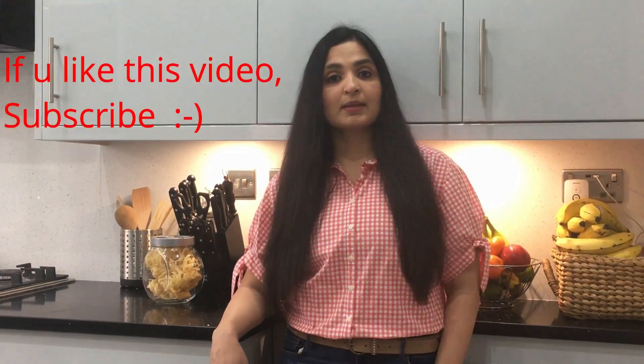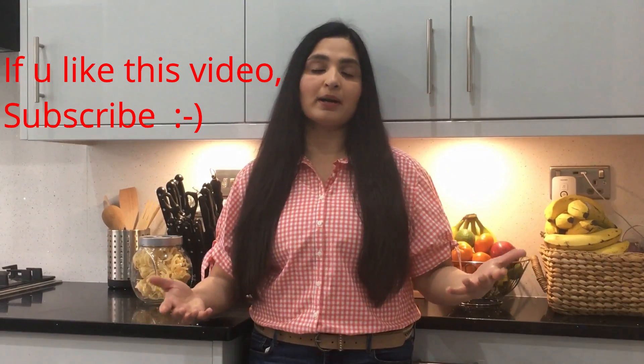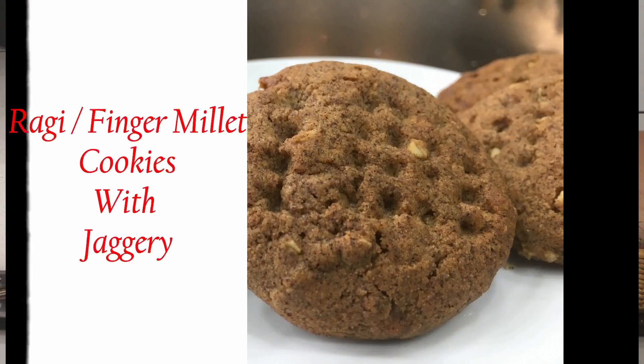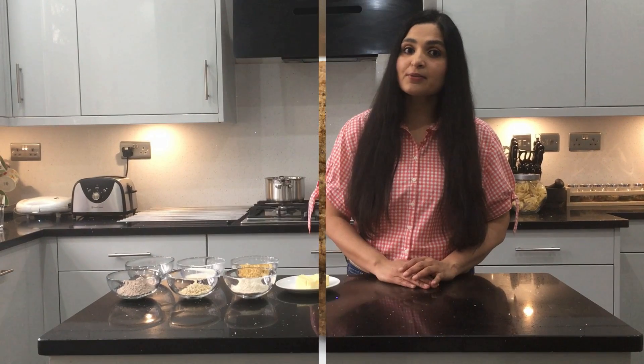I'm going to show you how I include millets in my baking. It's an easy way to make your kids eat millets as well. Millets are nutritional powerhouses and these are healthier alternatives to your regular biscuits. These cookies are loaded with fiber and have fewer calories because of the healthier ingredients used in them.